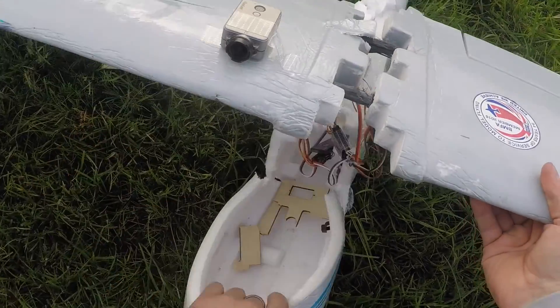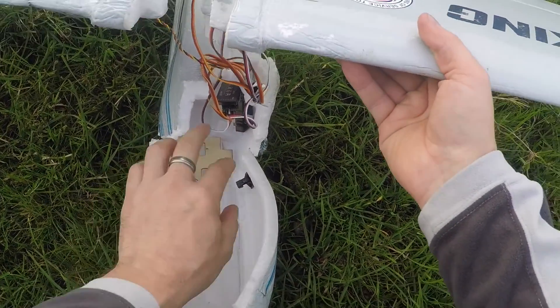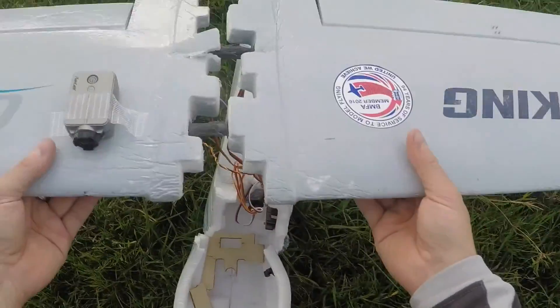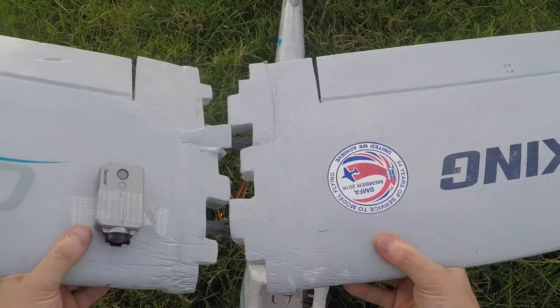Obviously this is probably fit for the bin, nothing much more now. This is a wreck. Hobby King, if you can't design planes properly, fucking don't bother. Seriously. That is a pile of shit.